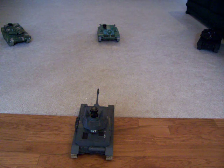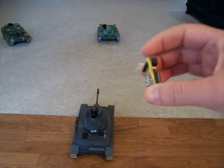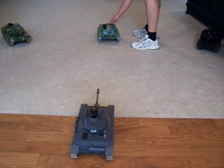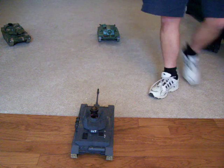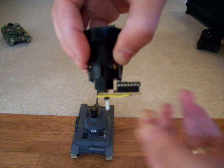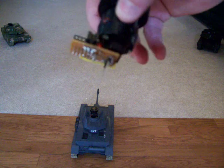Now, if we put the battle fan band in, this is what the fan band looks like. It just plugs right into the top. We just take the detector and line it up. Now it's ready to set into the socket. This is the prototype, so the actual unit will actually be smaller and more compact.